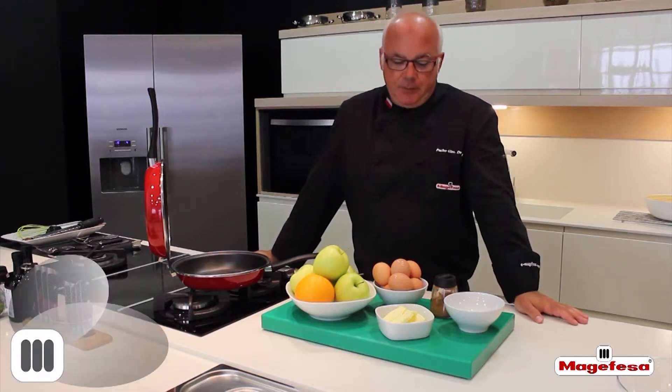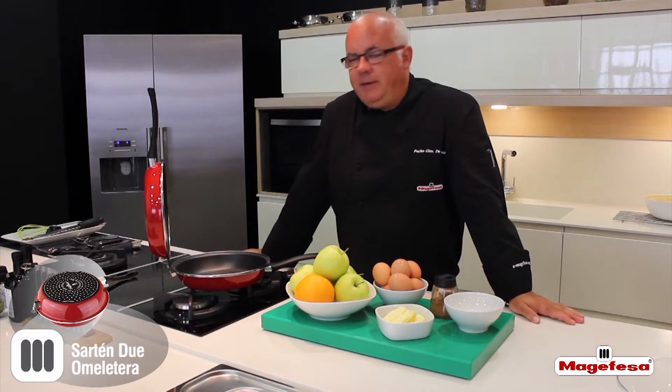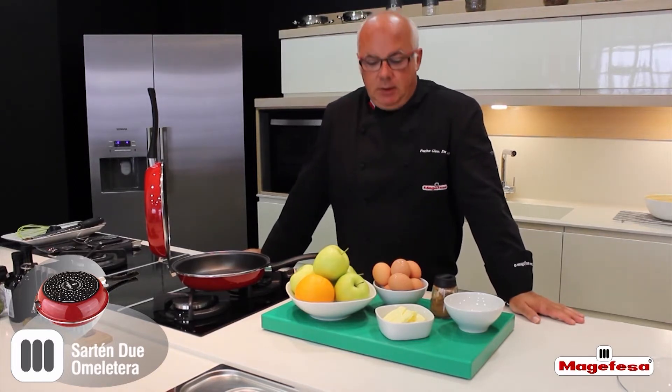Hello! Welcome to our Macafessa channel. Today we are going to continue working with the Macafessa fritter pan and we are going to prepare a sweet apple omelette.